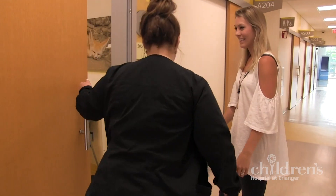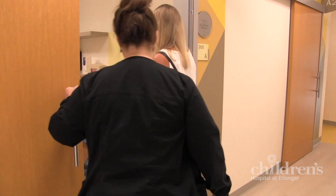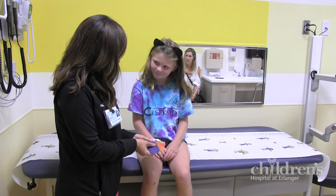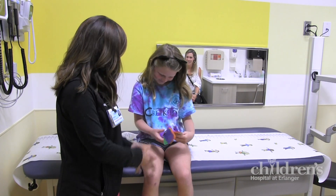When the team is ready, a nurse will bring you and your parent to one of our casting rooms. Once in the room, you'll choose what color you want your new cast to be. We have lots of cool colors and designs to choose from.